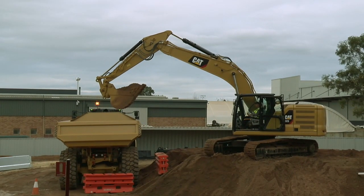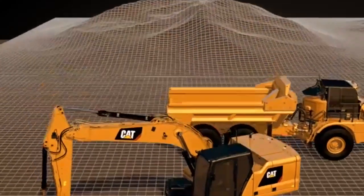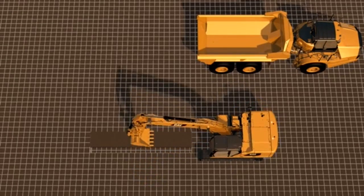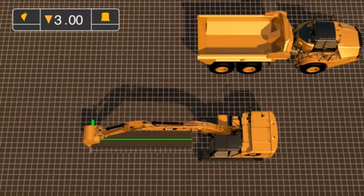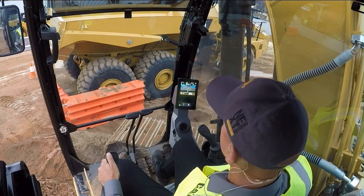Swing assist works so that no matter where I place the bucket, I can ask the machine to stop in that exact position. All I do is use the buttons underneath my joysticks, which I've previously configured — I can flick over to my eFence page, use my jog dial, go to assist and go to what we call swing assist.